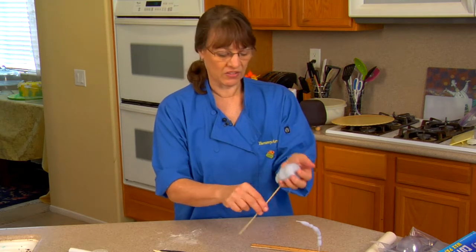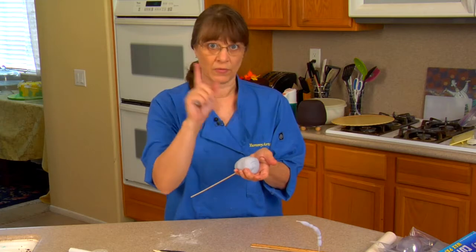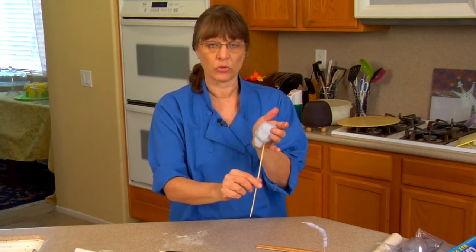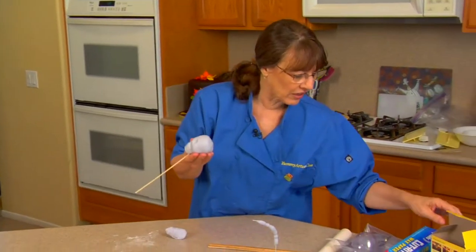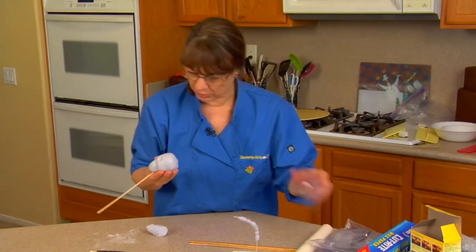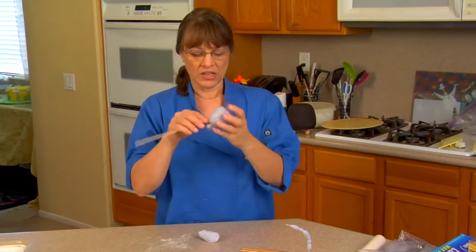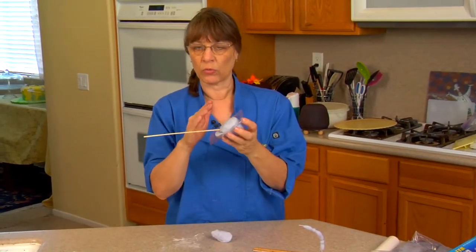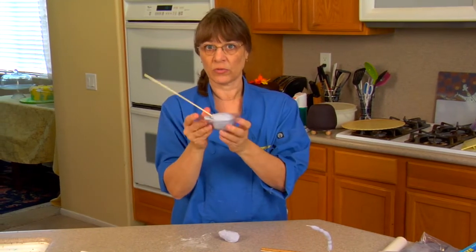If it flattens it's okay, but you can't stand it up like this because what will happen is the weight will go right down the skewer and the skewer will end up poking out the top. You cannot stand it up to dry — it's got to be laid down. If you want, you can actually lay it in the mold and let it dry that way. The face won't dry but everything else will, and then once it's dry you can lay it on the back and let that dry too.